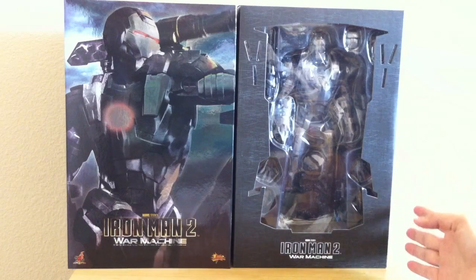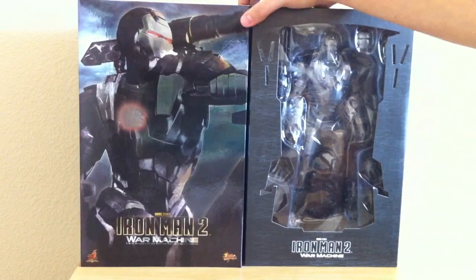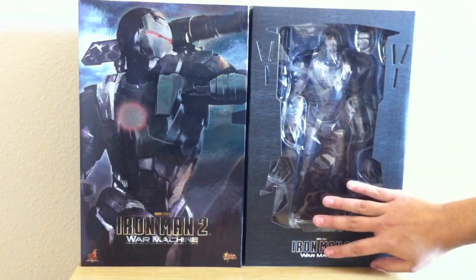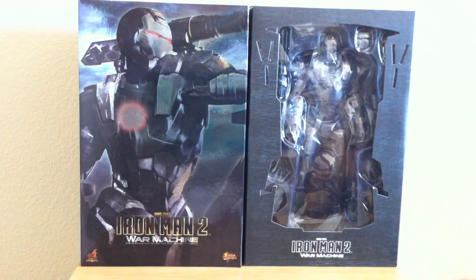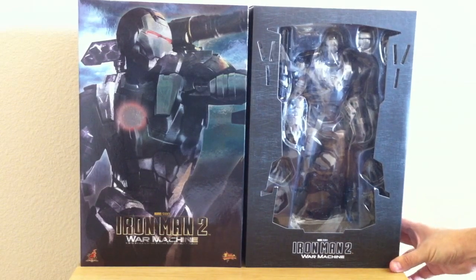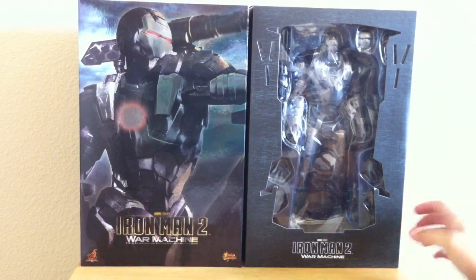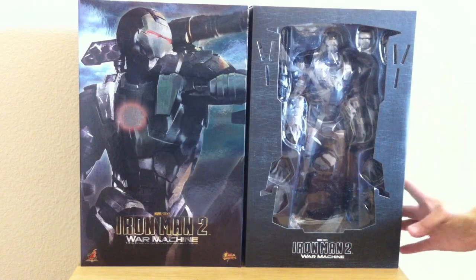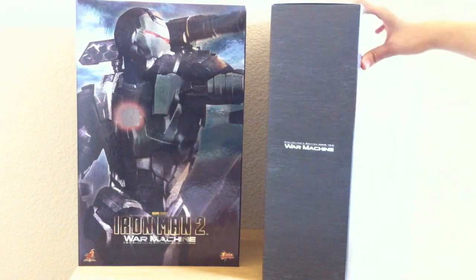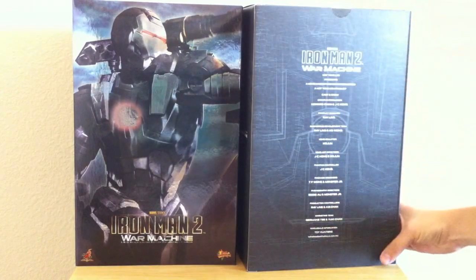If you remember from the first Iron Man movie, all the collectibles that were released — those boxes were really nice. They had like a trifold effect where you could just open it up, a big old huge flap with beautiful artwork, and then you'd have the collectible. And when you're spending $200 you feel like your money was well spent. But now you're getting these pretty lame boxes. To me, the boxes have always been collectibles, kind of like the figures themselves.